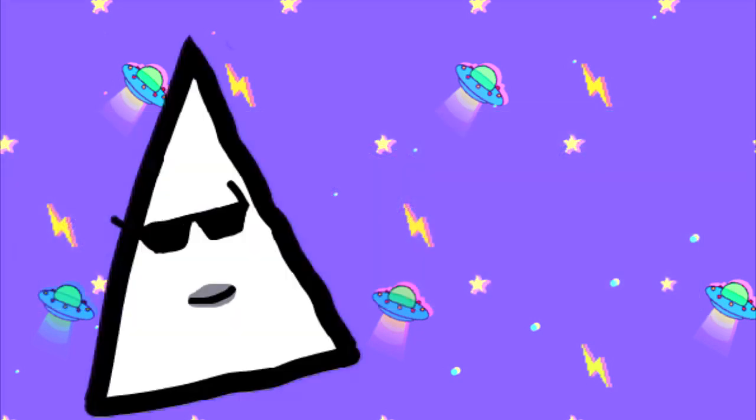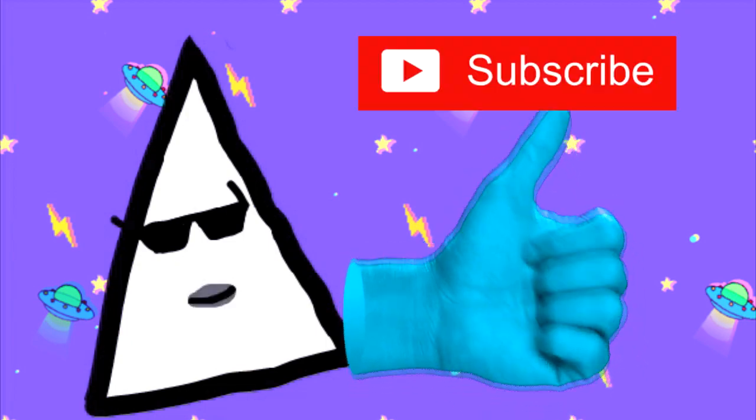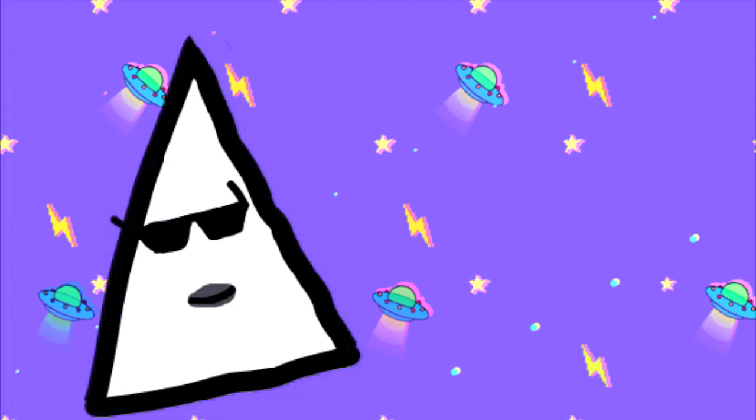And that's all for today, guys. Leave a thumbs up if you think this device was cool and subscribe if you haven't subscribed yet. Stay creative and I will see you next time.